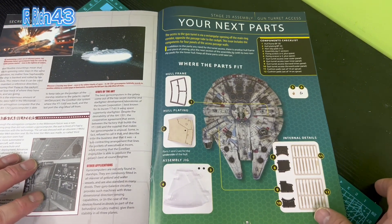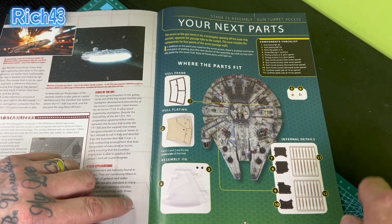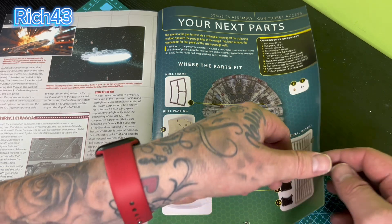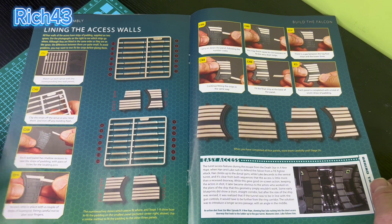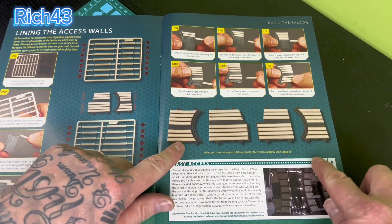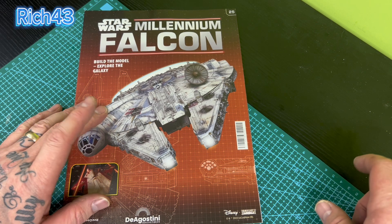We get straight into this week's parts which we'll go through shortly. As you can see we've got hull plating, hull frame, some little parts, fixing screws etc. We've got some more of the jig, which I'm not looking forward to, and then we've got internal details. I don't think this week's issue is going to be a very long one - we're lining the access walls, so there's a lot of sprue cutting here, getting them out in order following the numbers and instructions. At the end of this week's issue we'll have four walls with all the cushions on.